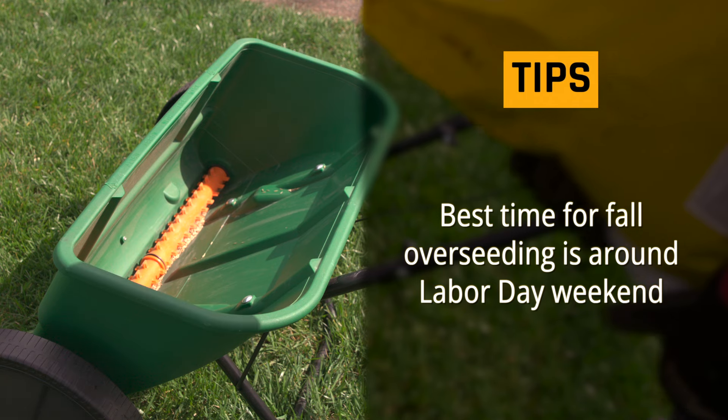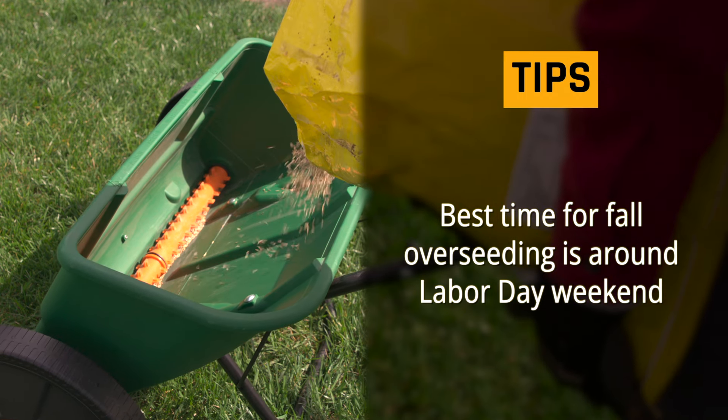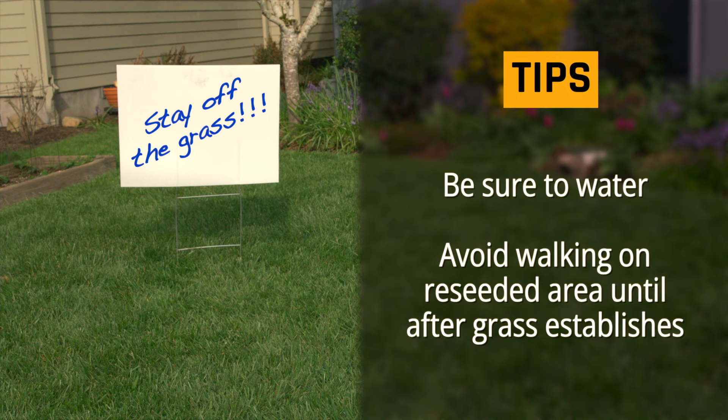Make sure you keep the seeds moist for a week, either through rain or light frequent watering. The best time for fall overseeding is around Labor Day weekend because the soil is warm and encourages seed germination. Be sure to water and avoid walking on the newly reseeded area until the grass establishes.